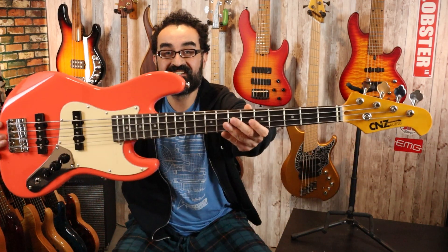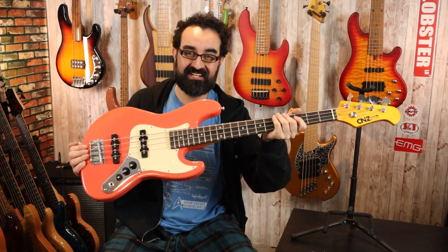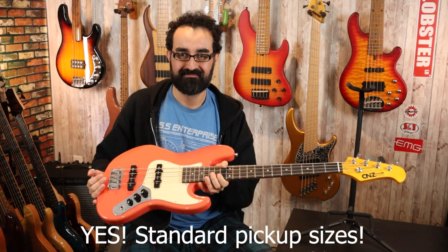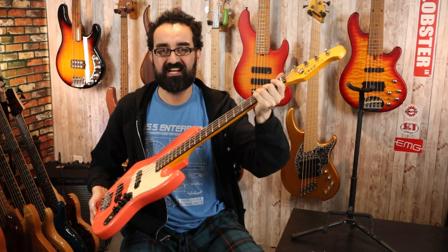So this is the CNZ Mini JB — here's the back. This is a 28.6 inch scale instrument, a sub short scale, and it's very interesting because it looks like we have standard Jazz Bass pickup sizes. I'll verify that. We also have 19mm spacing at the bridge and what appears to be a Jazz Bass neck profile, though I measured it out and it's actually a 37mm nut width, so even a little bit skinnier.